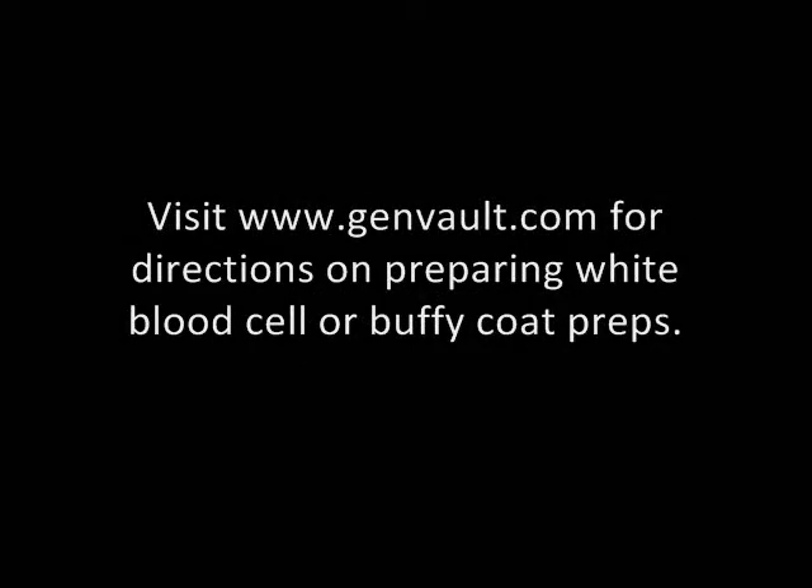In this module we will demonstrate how to apply whole blood and blood products to GenPlates. Start by preparing a sample. Please visit genvault.com for directions on preparing white blood cell or buffy coat preps.